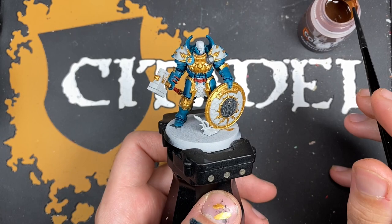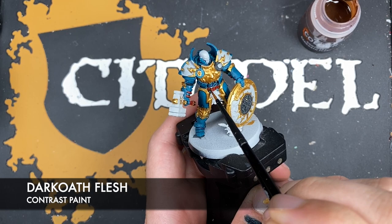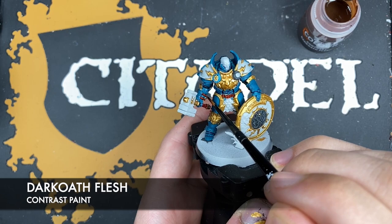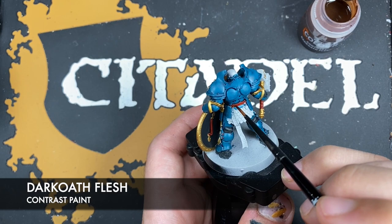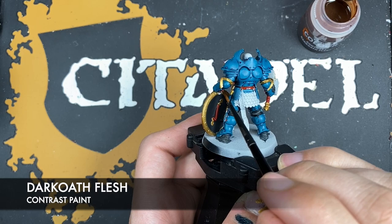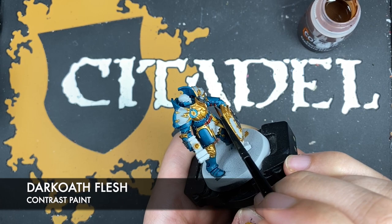With that Blood Angels Red applied, what we then want to do is take some Dark Oath Flesh and use this over the top of the leather details, but not the soft grip — we don't want to do it over that. We just want to do it over the belt and the straps, just to make them look a little bit leathery by adding a fleshy brown in.